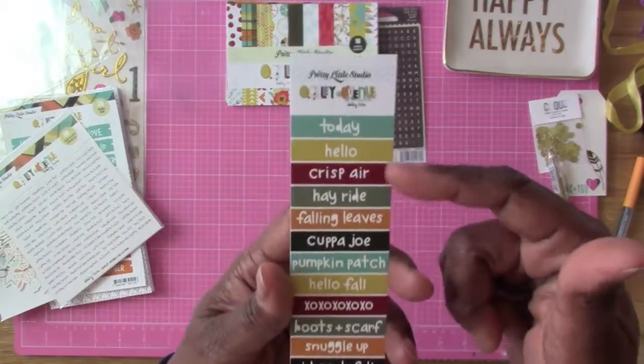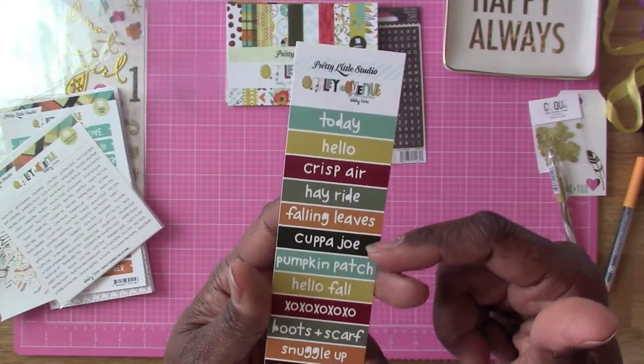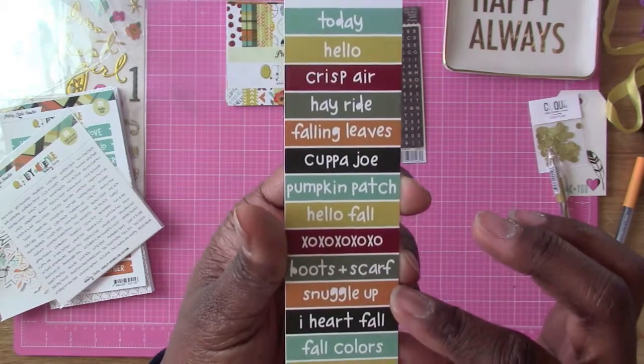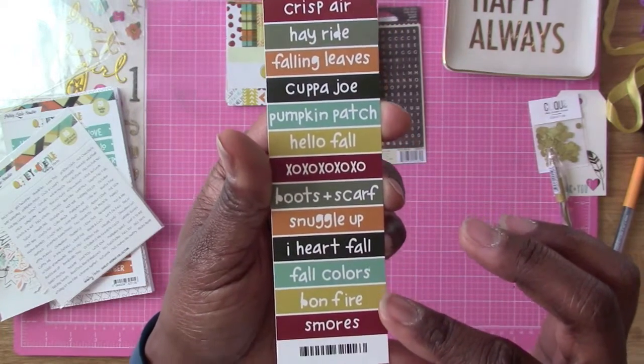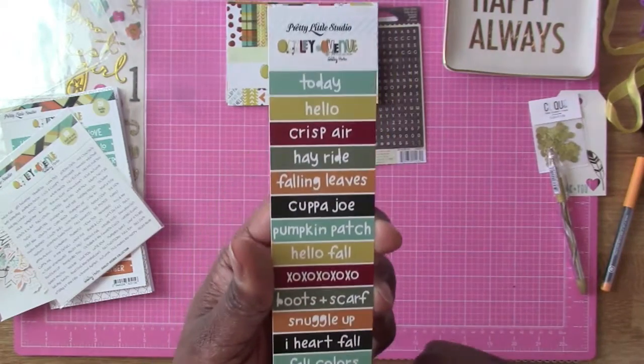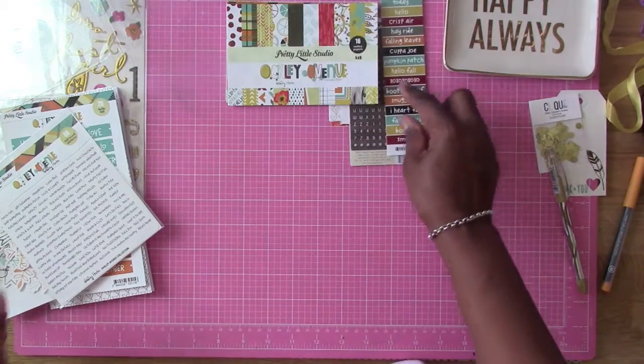And so then we get some cut aparts here, which has: Today, Hello, Chris Bear, Hayride, Fallen Leaves, Cup of Joe, Pumpkin Patch, Hello Fall, XOXO, Boots and Scarf, Snuggle, I Heart Fall, Fall Colors, Bonfire Smell. You can cut these apart. And these are also by Pretty Little Studio.